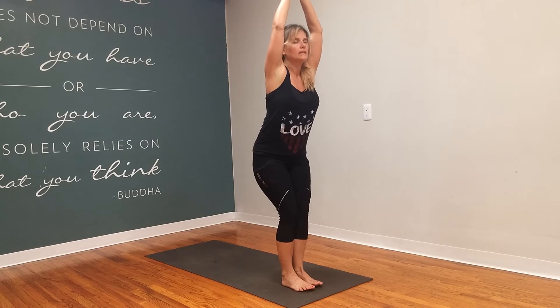For this week's flow, we're going to start at the front of our mat, just a nice equal standing position, and then move the feet closer together — inner thighs touch, knees touch — and begin to sit back into your chair pose, utkatasana.